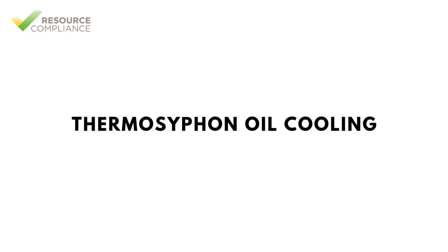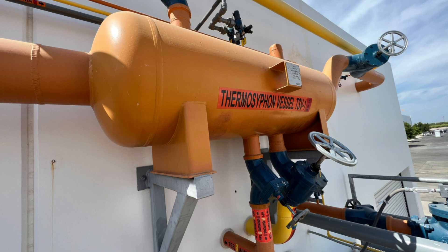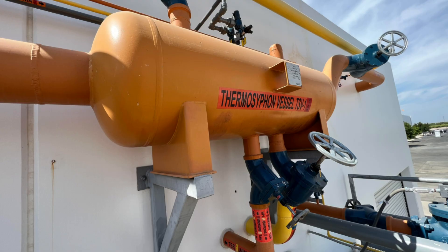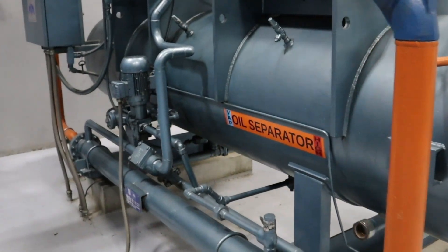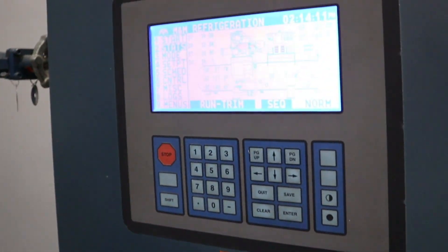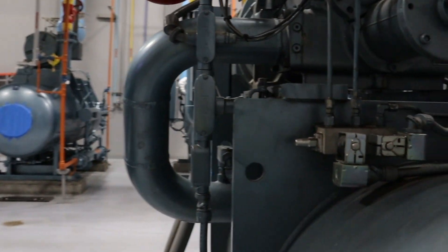Thermosyphon oil cooling supplies saturated liquid ammonia at condensing pressure to an external heat exchanger mounted adjacent to the screw compressor. Liquid is typically supplied from a dedicated thermosyphon vessel. The heat exchanger has two circuits: hot lubricating oil from the compressor is cooled by warm liquid ammonia from the thermosyphon vessel. As the oil transfers heat, ammonia vapor forms and returns to the thermosyphon vessel. Thermosyphon cooling is more efficient than liquid injection but has higher first cost due to extra system components.